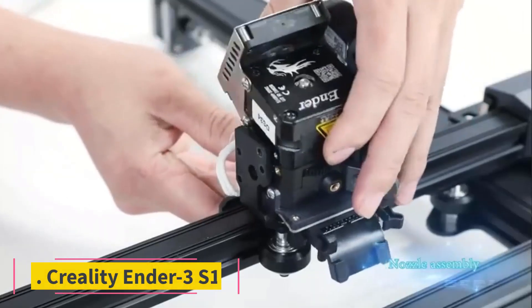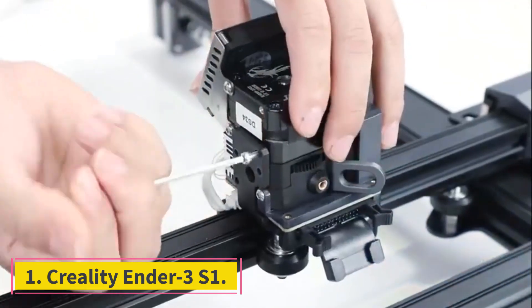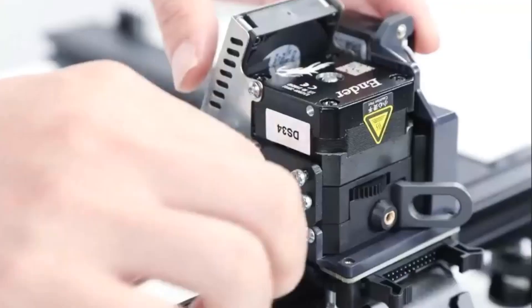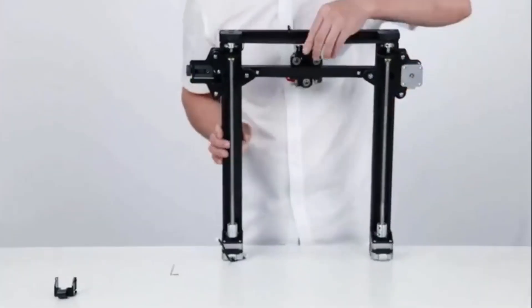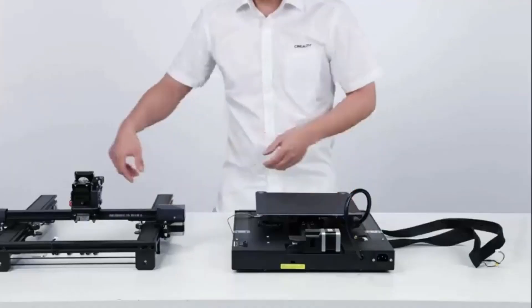Number 1: Creality Ender 3 S1. I'd avoided Ender 3 printers for a long while because they came in kit form and required many hours of assembly, setup, and fine-tuning to use. For just a little more than the kit versions, the newer Ender 3 S1 comes nearly fully pre-assembled and with high-end features like a direct-drive extruder and a self-leveling bed.